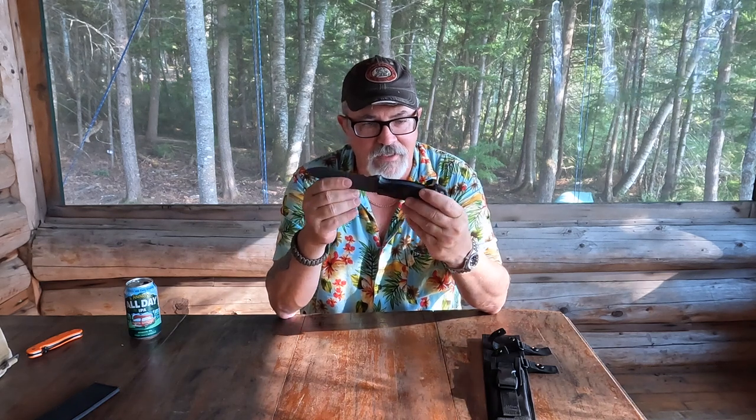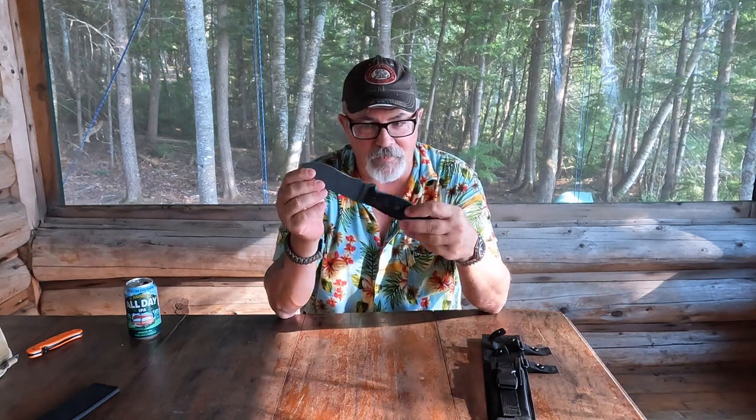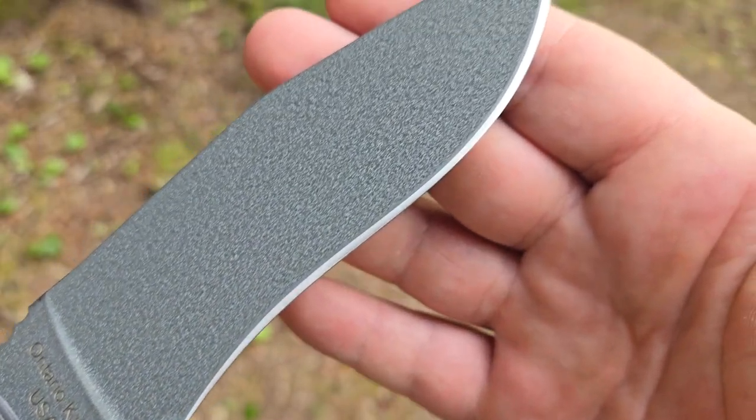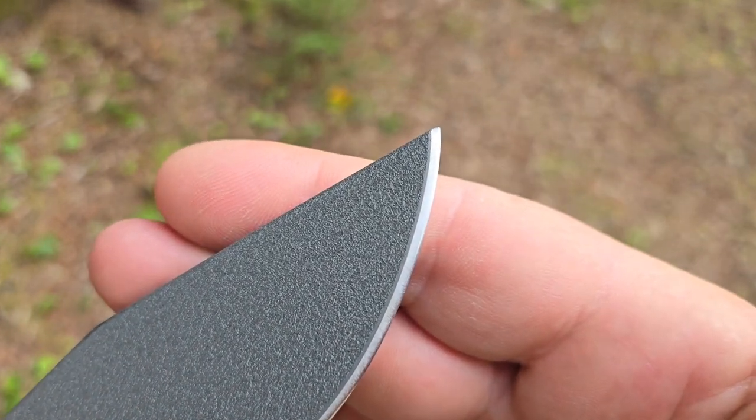It's made from 5160, which is spring steel, and heat treated relatively soft, so this basically has a spring temper on it. Not great for edge retention, but very very good for toughness. This is a knife that would be very difficult to break. As you can see, this has a recurved edge. I don't really mind recurve edges — a lot of people shy away from them because they're relatively difficult to sharpen, but I don't find that they're that difficult if you have the right tools. I have a diamond-impregnated sharpening rod at home.